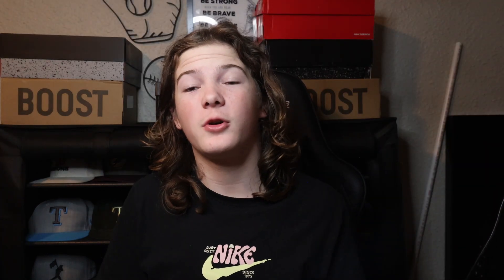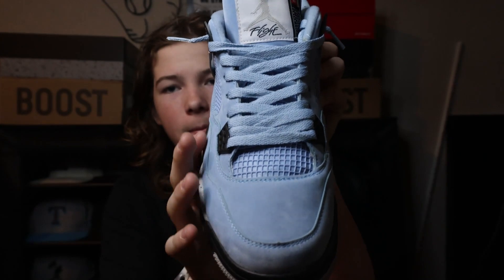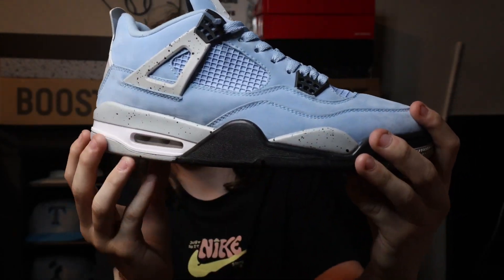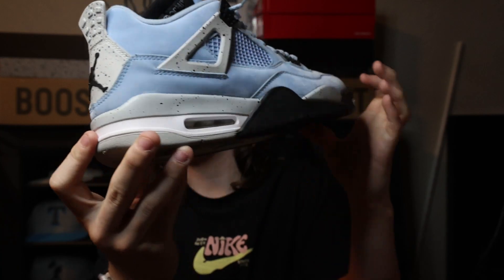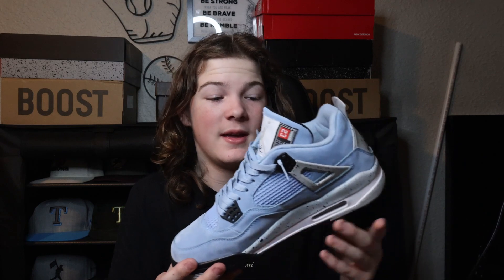The next shoe we have are the Jordan 4 University Blues. This was probably my favorite shoe in my collection until I got my Jordan 4 Red Thunders. This shoe is so nice — the blue suede, everything about it. The blue just adds a kick to any outfit you're wearing, whether you're wearing black, blue, or grey. Anything you wear, it definitely adds a kick to your outfit.